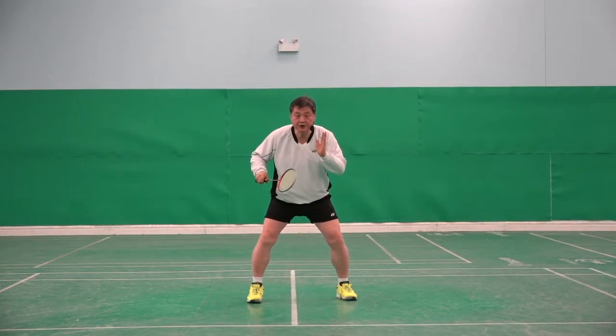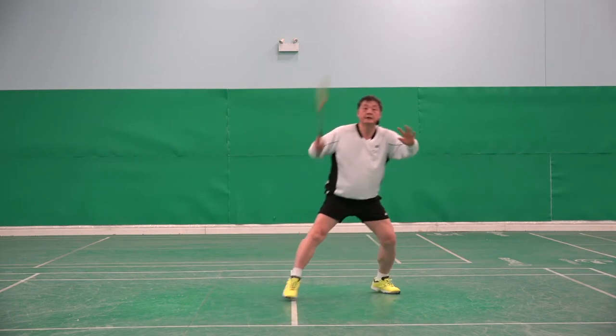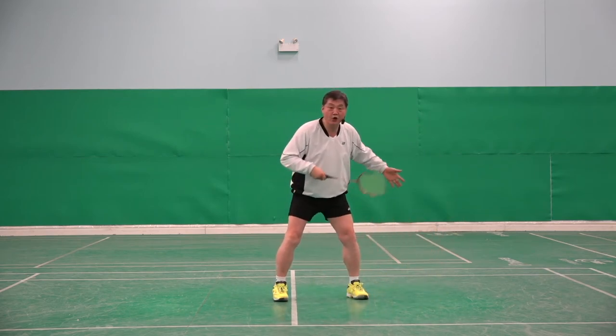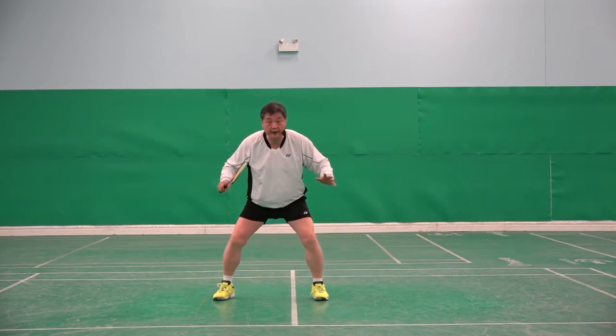After smash, how to come back — there are also two ways. Smash, one step come back, if I'm not far away. Smash, one step come back.